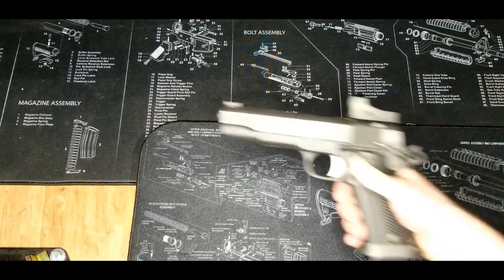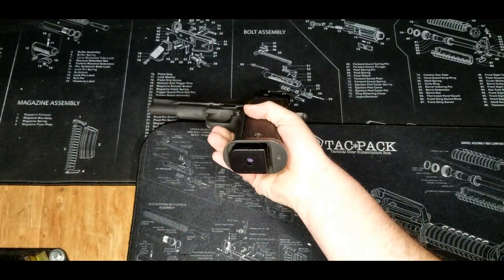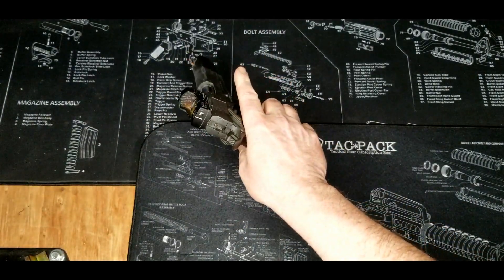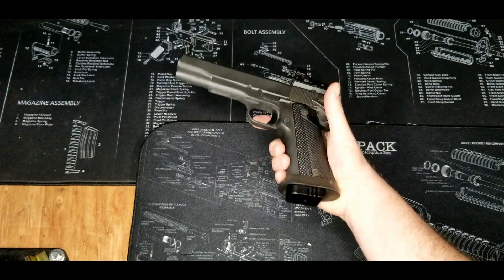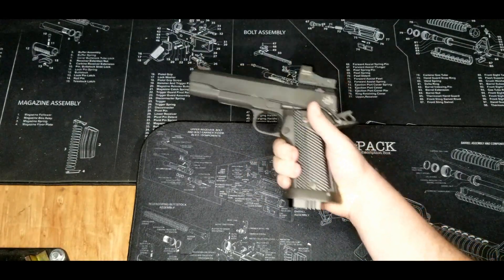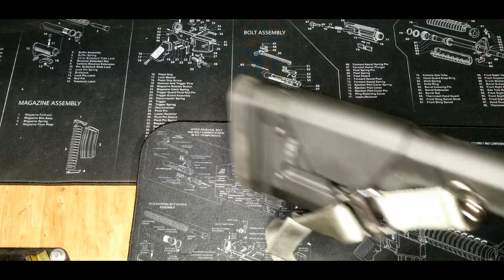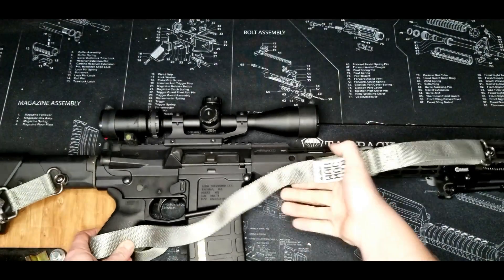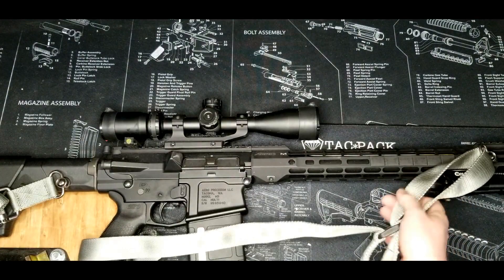Next up, my carry gun — Rock Island Armory high capacity 10mm with a red dot — so definitely one of my weapons I want to carry with me. Another one is my car gun, an AR-10 in .308.